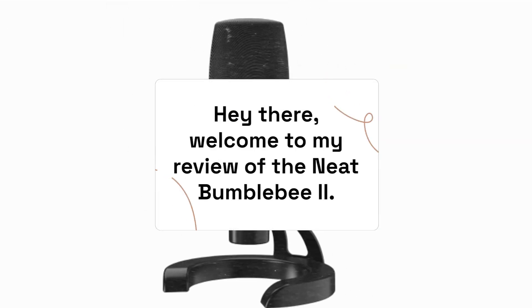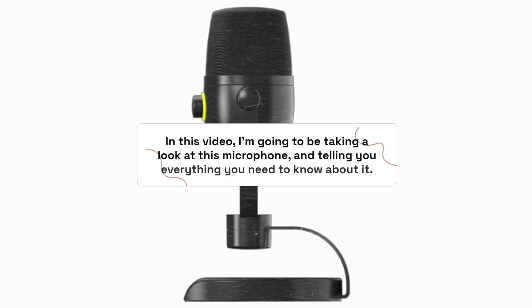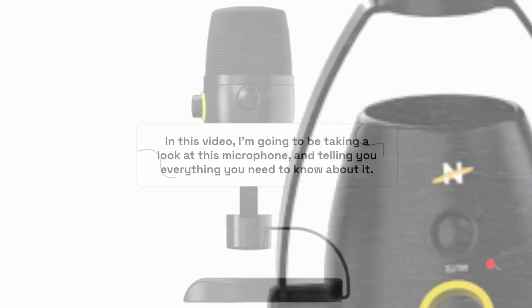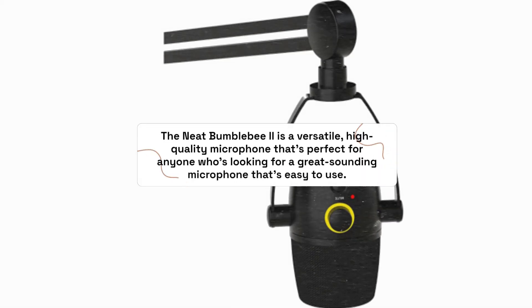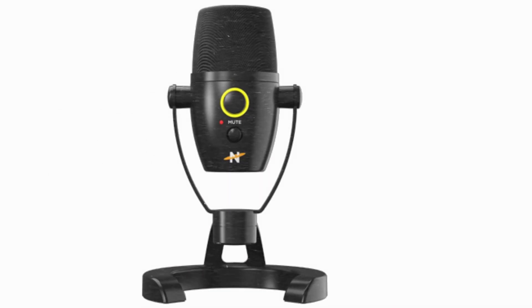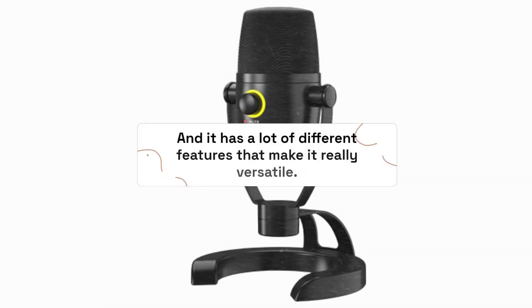Hey there, welcome to my review of the Neat Bumblebee 2. In this video, I'm going to be taking a look at this microphone and telling you everything you need to know about it. The Neat Bumblebee 2 is a versatile, high-quality microphone that's perfect for anyone looking for a great-sounding microphone that's easy to use. It's a condenser microphone, which means it's great at picking up all the nuances of your voice or instruments, and it has a lot of different features that make it really versatile.